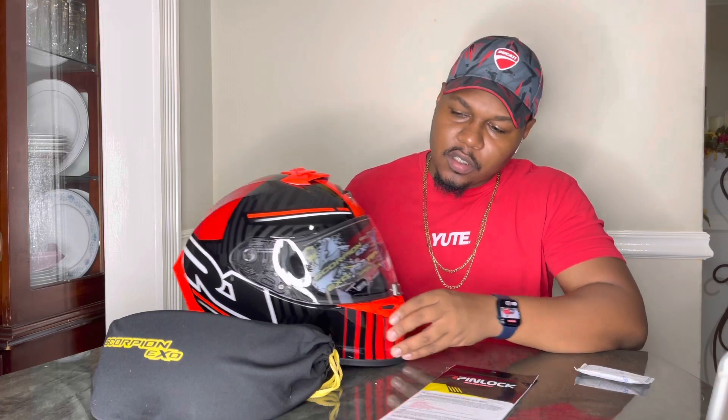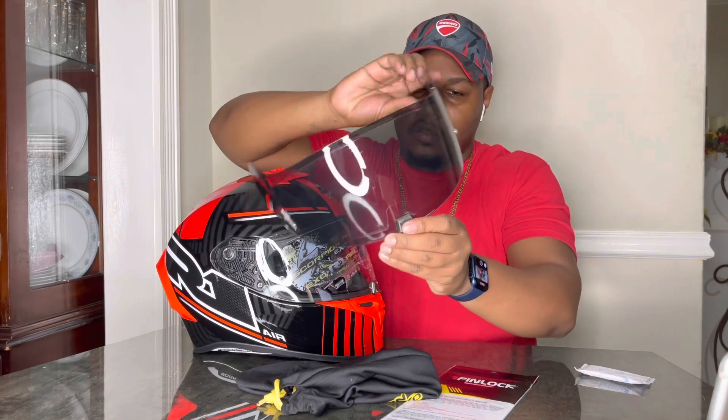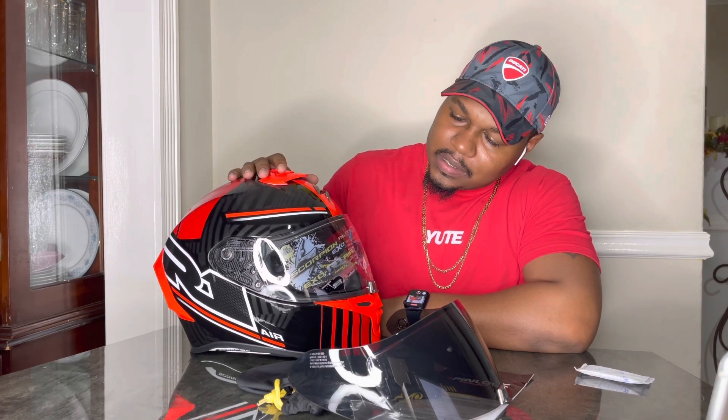It's great that they decided to include the pinlock in the package already, along with a smoke shield. The visors are pinlock-ready, so that's a good thing. You do get a smoke visor in the box, which is pretty cool. It's a light smoke — you can see it's not too dark, so it's something you can wear in the day and it won't be dangerous at night either.